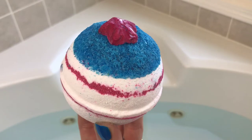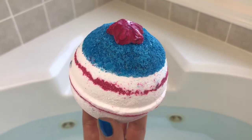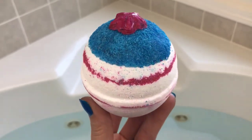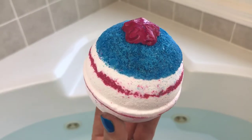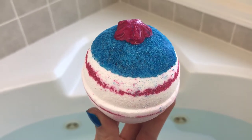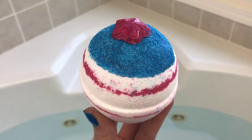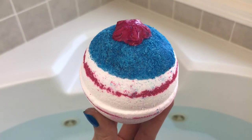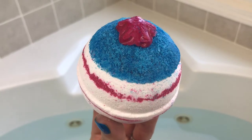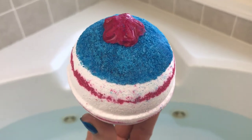Hey guys, today I'm finally doing the Stars and Stripes bath bomb from Moon's Harvest. This one came out at the very beginning of the month, right before Fourth of July — very limited edition. When it came out I thought it was really cool looking, so I jumped right on it and created a whole new order around it. It's got a bath melt on top and I think it's got some blue bath melts on the inside. This one is scented in watermelon, sugary lemon, and mint. Right now all I can really pick out is the sugared lemon — I can't really pick up the watermelon. Let's go ahead and get it in the water and see what it looks like.